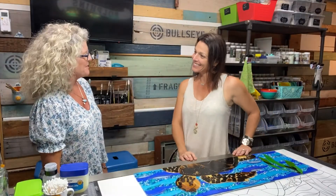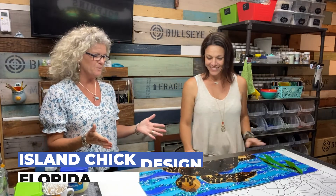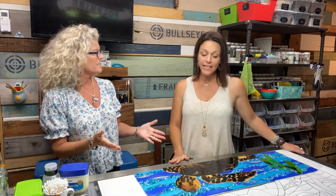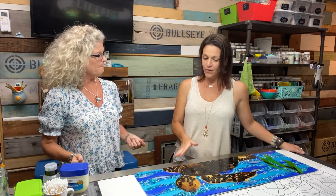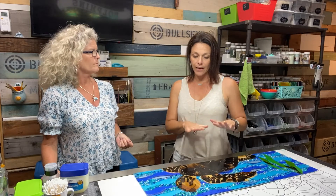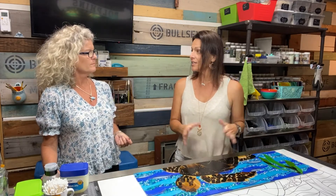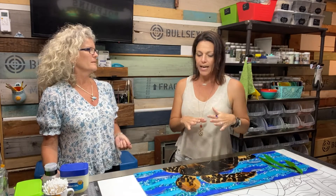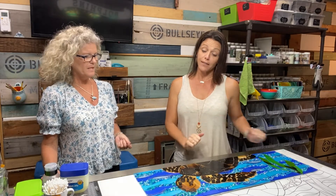Thank you so much for taking time out to meet with me, I greatly appreciate it, and I am so excited to show everyone your glass fusions. So this is glass fusion — fused glass art — which means we work with cold cut glass, we layer it up and fire it in the kiln, and then it is fused together so it becomes stronger and attached.